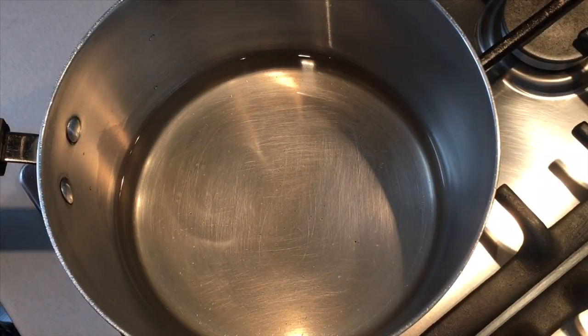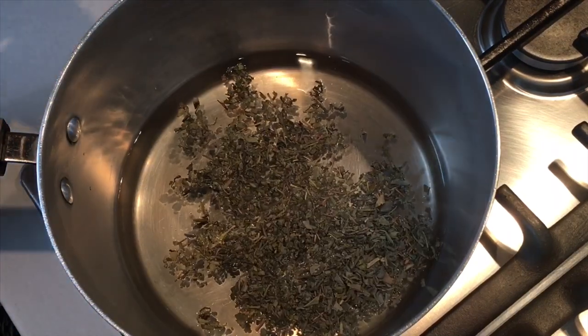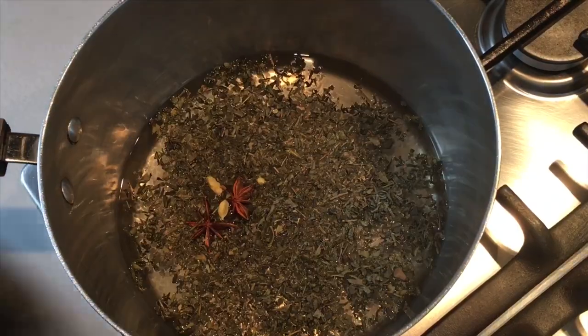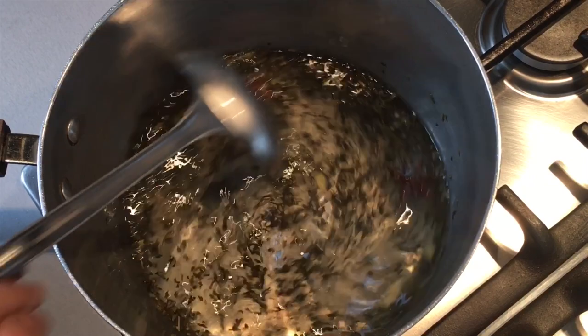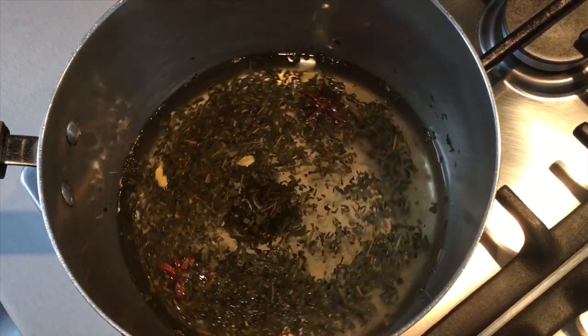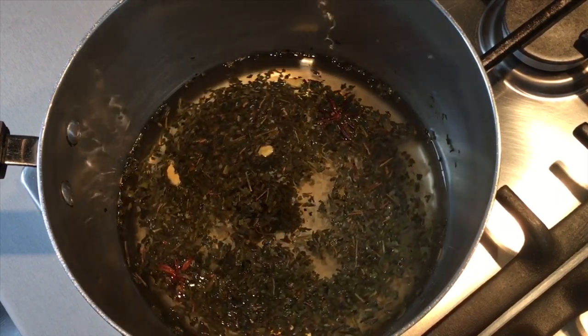Add the one and a half mugs of water to a pan along with the Kashmiri tea leaves, star anise, cardamoms, and the pinch of salt. Mix this all together and allow it to come to a boil. Once it has come to the boil, turn it to a medium heat and allow it to cook for about 20 to 25 minutes until the water has reduced to half a mug.